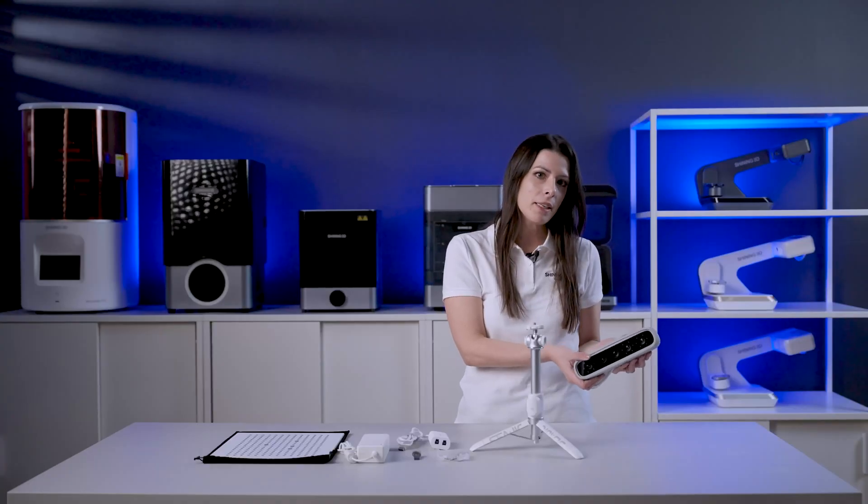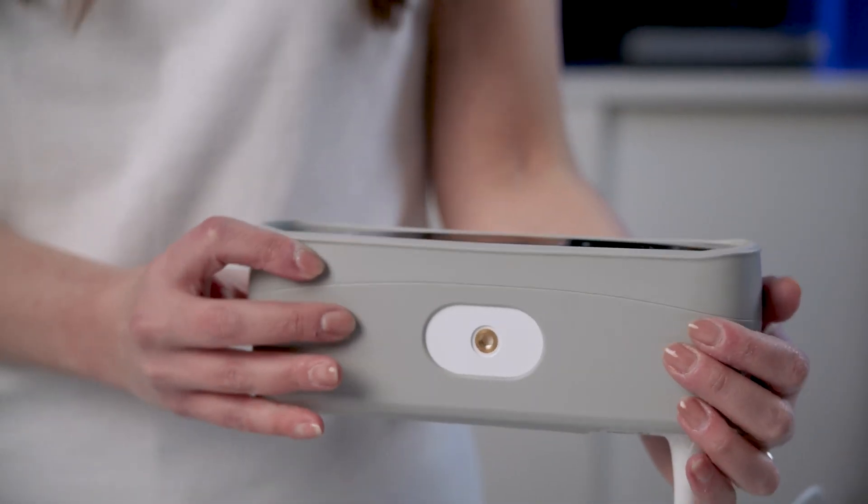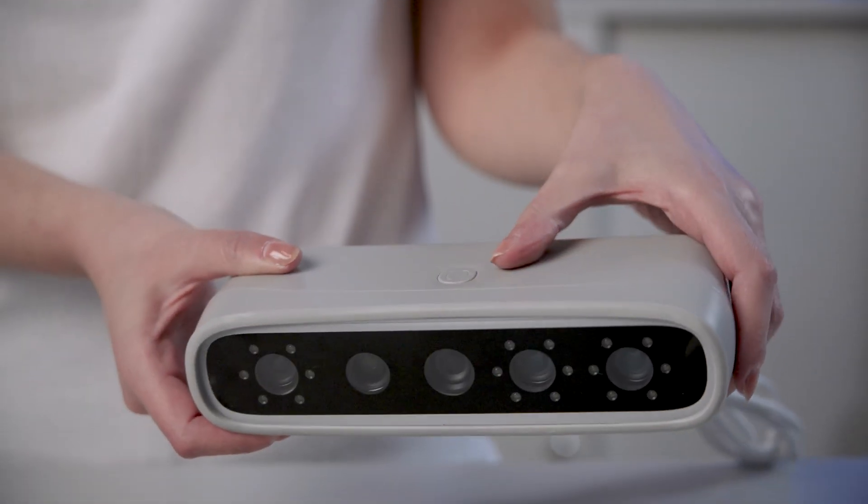Opening the case, you will immediately find the MetiSmile, our compact and light 3D face scanner protected by a silicon shell. As you can see, the scanner is ergonomic and can be held very easily.